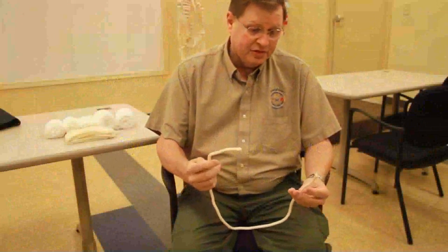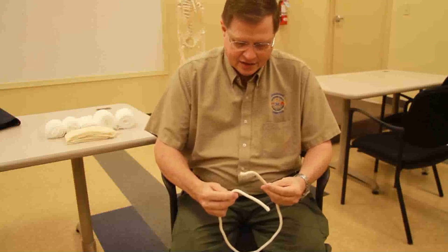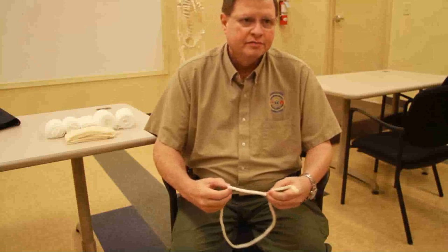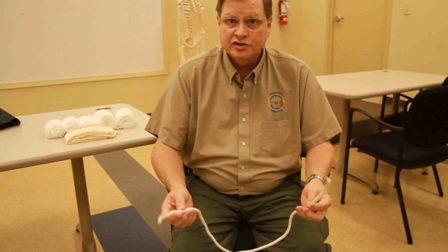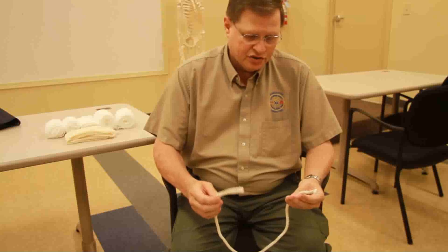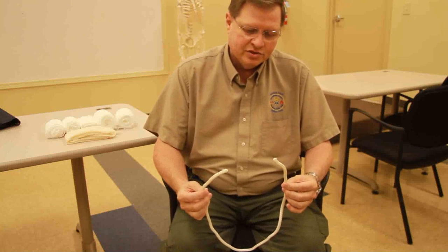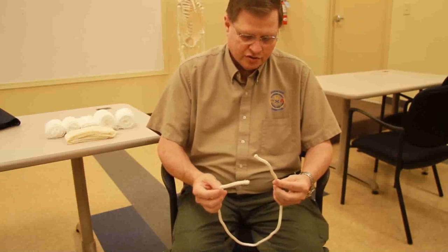My name is Randy White and I'm going to be demonstrating the square knot. The square knot is the knot that we use for fastening all the cravats together in all of our splinting techniques, the sling and swath, and those types of things. It's just a little bit easier for me to demonstrate with a section of rope rather than using those instruments.